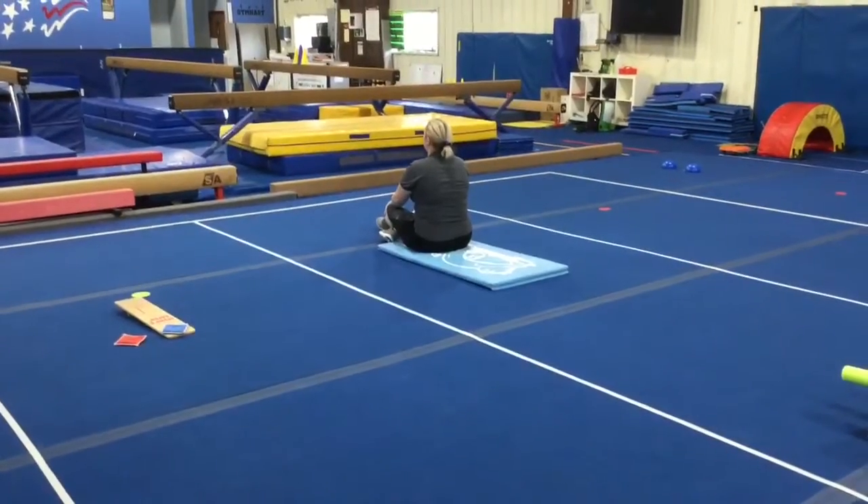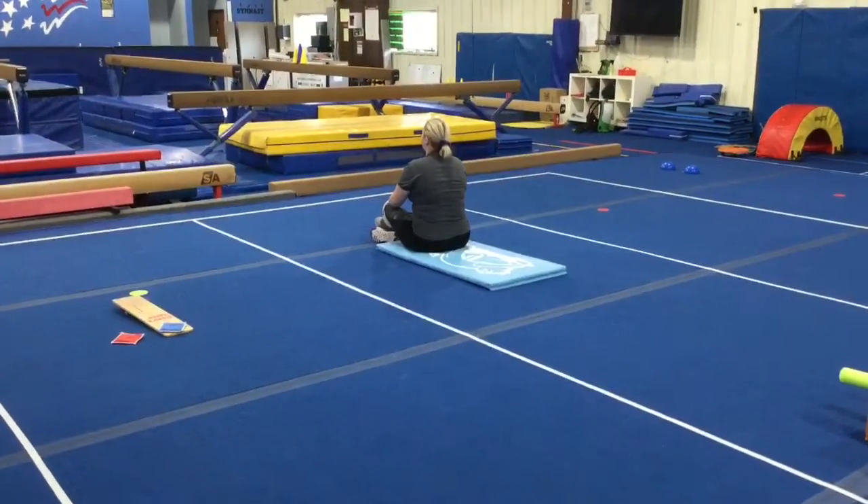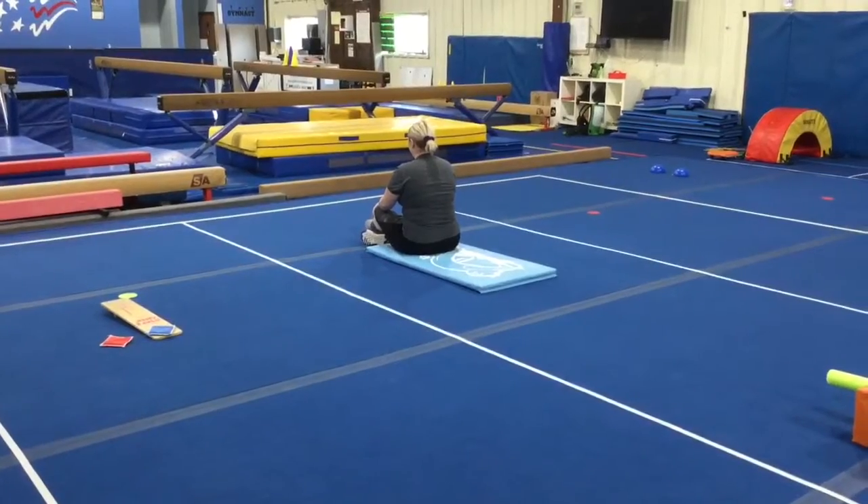Hi and welcome to October week two. This week gym kids are on floor and vault stations.